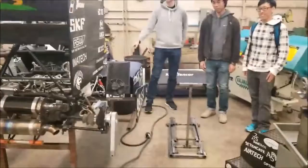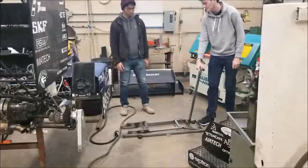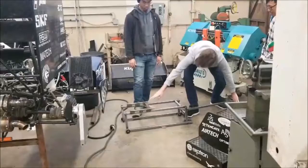The purpose of this Quick Jack is to lift the front end of this Formula SAE race car. To do that, the Quick Jack can transmit the motion down here, and transmit that motion into rotational motion, so it lifts the front of the car up.